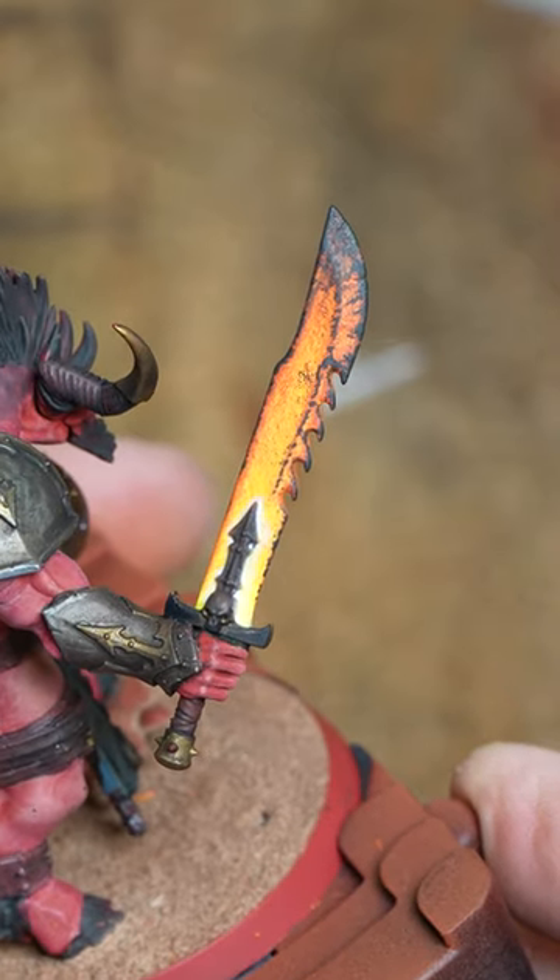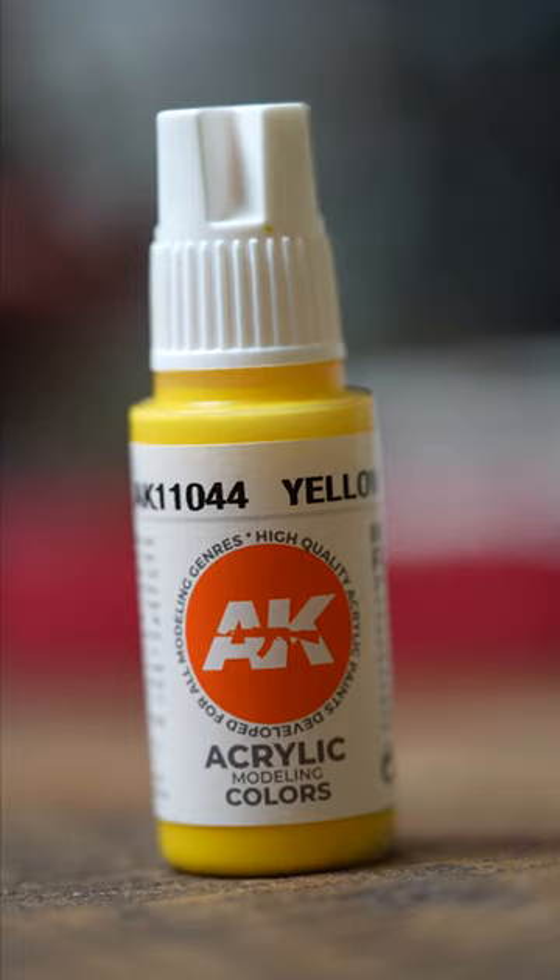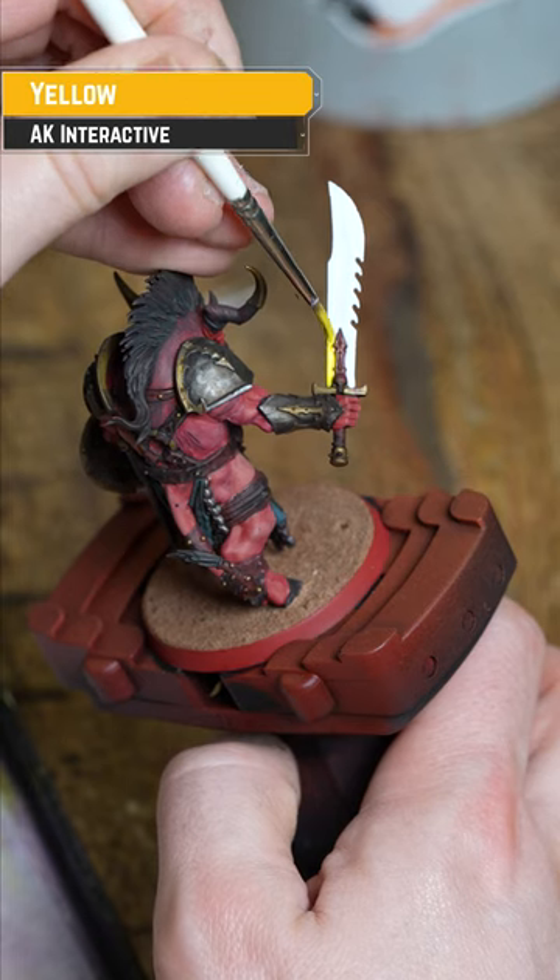How to paint a fiery blade in a minute. From a white undercoat, apply yellow all over the blade. Couple of thin coats.